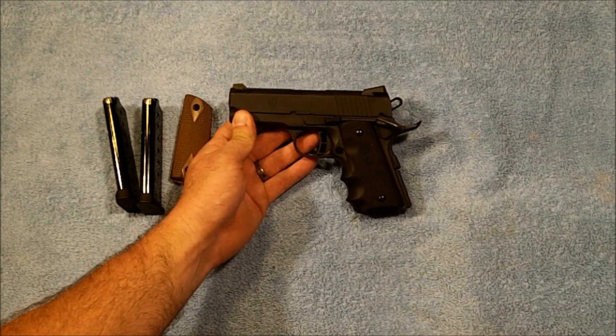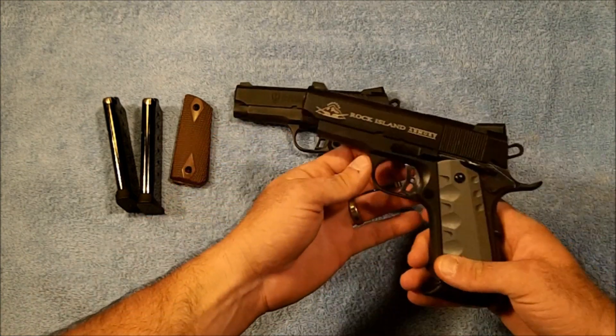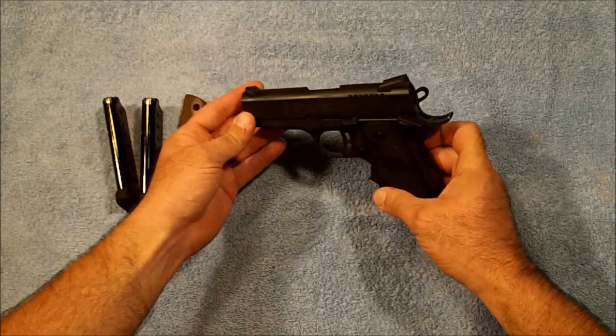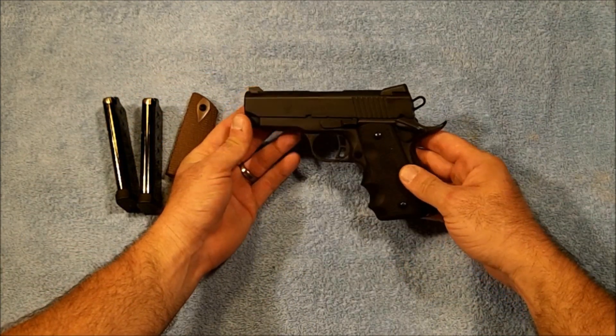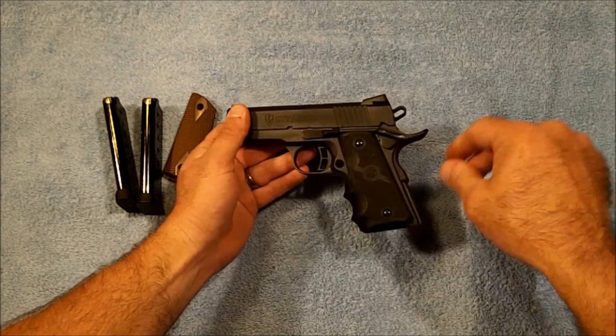Just a few of the cosmetic differences are the skeletonized trigger on it versus the one that Rock Island uses. It comes with the same Novak style low profile sights and skeleton hammer. Of course we've also got the Hogue grips.